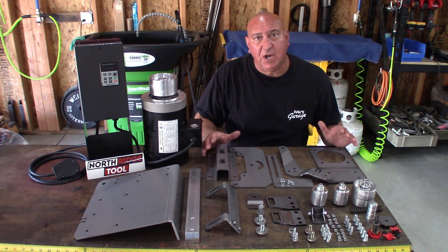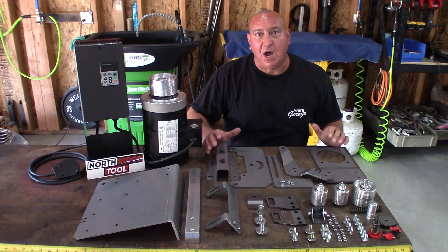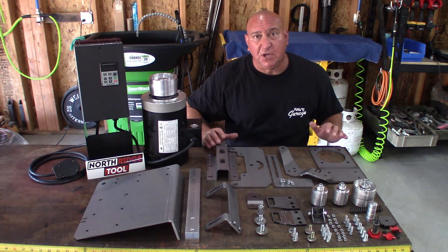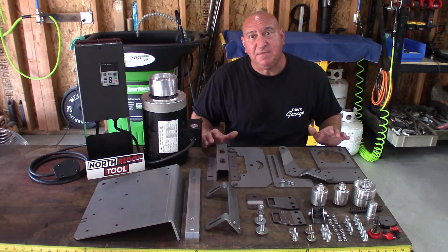All these steel components were cut out and holes punched on a high-precision CNC laser. All of the aluminum components were done on a CNC lathe and CNC mill.